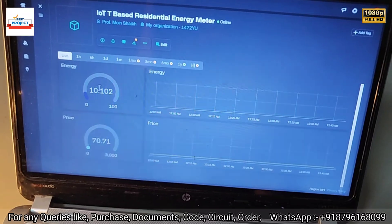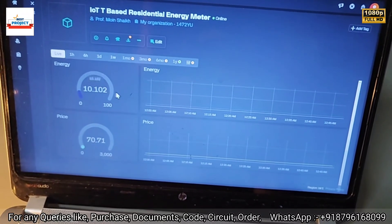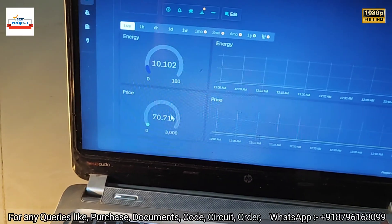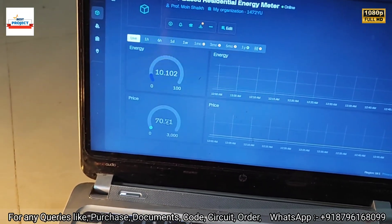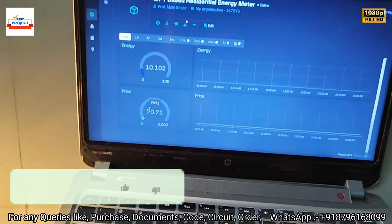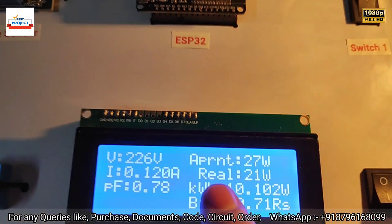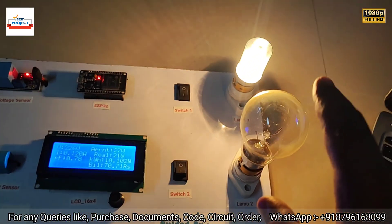The total energy consumed is 10 units — 1.102 kilowatt-hours — and the graph is available here. The bill on the IoT server is showing 70 Indian rupees with a graph. Now let's turn on the second load; the current load is around 26 watts apparent and 21 watts real power.